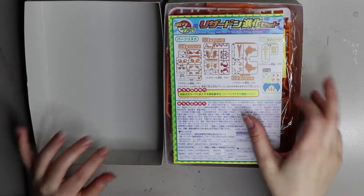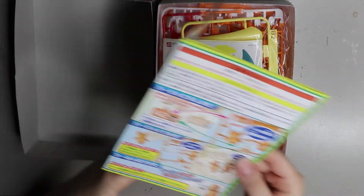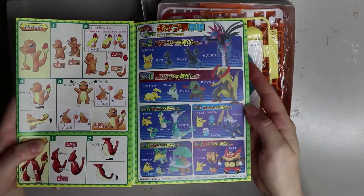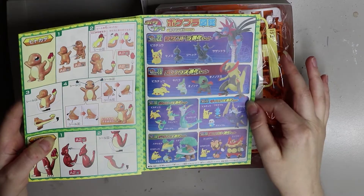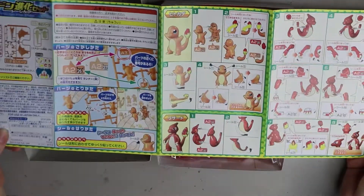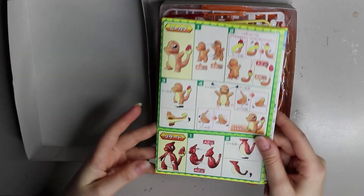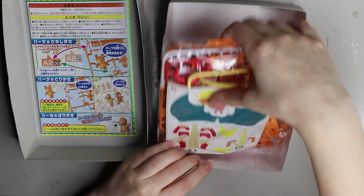I got it from a place here in Melbourne called Critical Hit, and they specialize in Japanese imported things. So everything's in Japanese - I am learning Japanese but I can't actually read it properly yet. Here's a little list of the other kits you can get, and they have some pretty cool ones. They're not too big so maybe I could get more since they don't take up too much space, though I haven't seen them anywhere else - maybe eBay or a reseller.